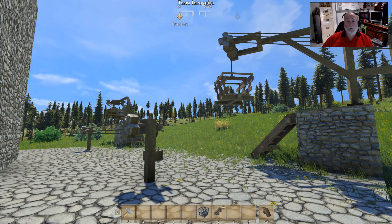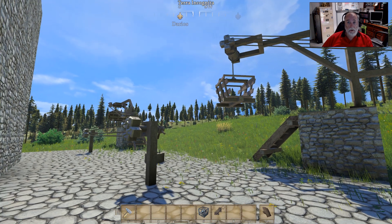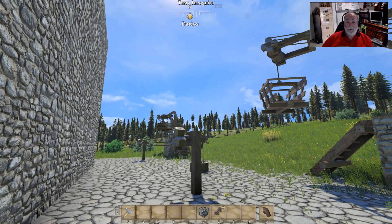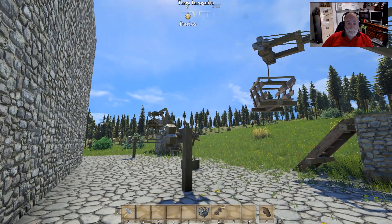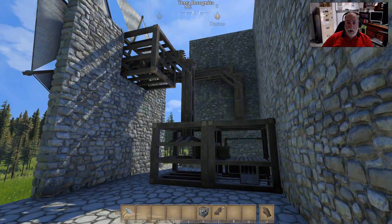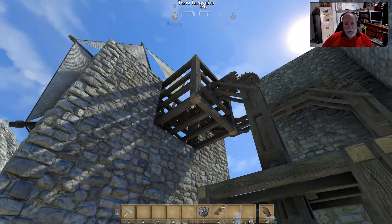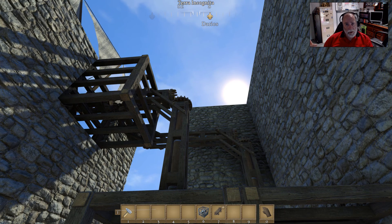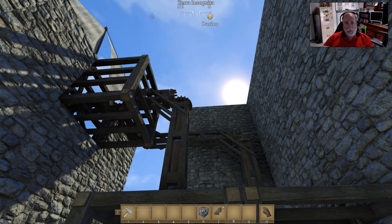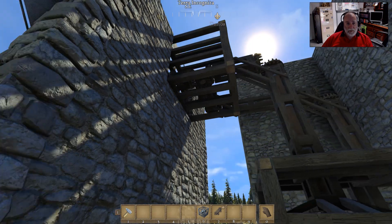Welcome to another tutorial. This time I'm going to be in my creative world and show you how to set up the milling station and the things associated with that. This is where I tested out some different builds for the cranes, but over here I have hidden away the setup for the windmill. I'll take you into my survival world shortly after this and show you how I've set it up there.